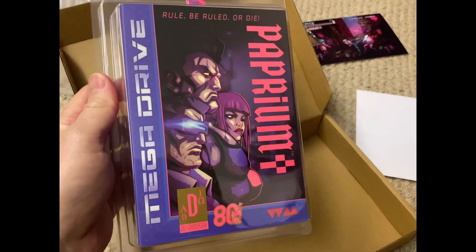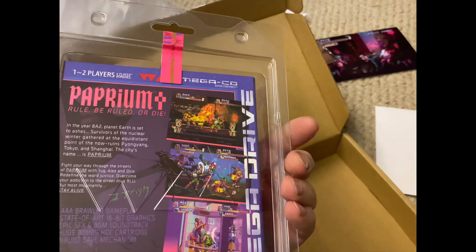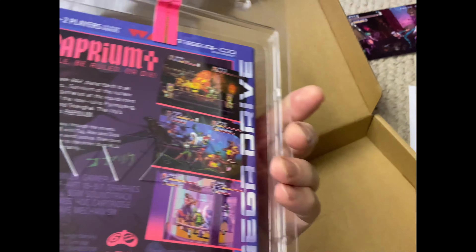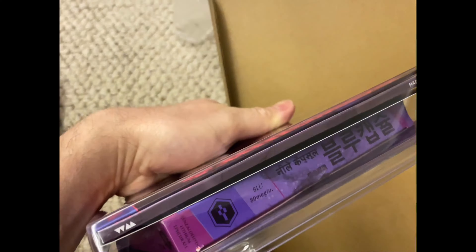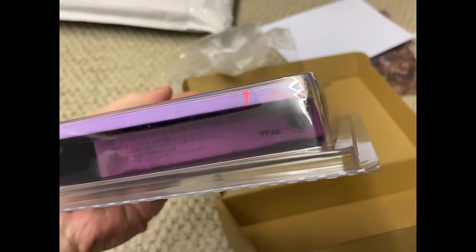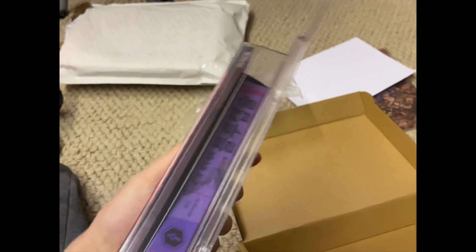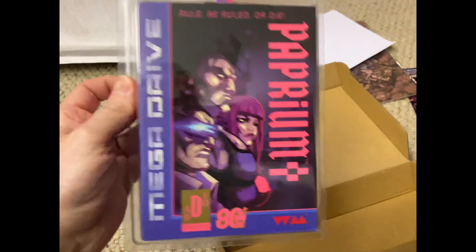There we go. It's not the Japanese version, it's the PAL version. Bit of rattling in there, ain't there? Oh dear. Yeah, it's got one of those crappy cases — I say crappy. This one I ordered is a normal box, but I can't remember, I did it three years ago.